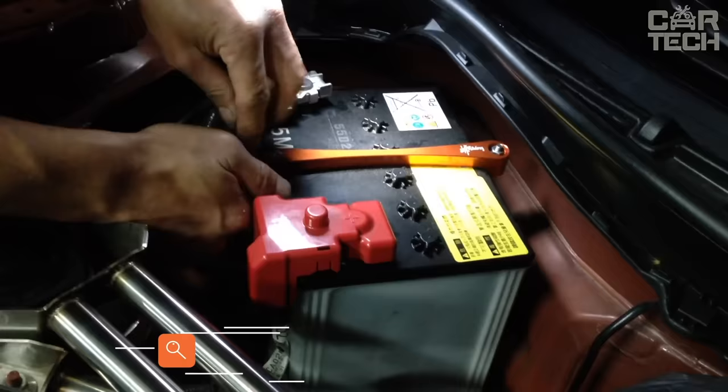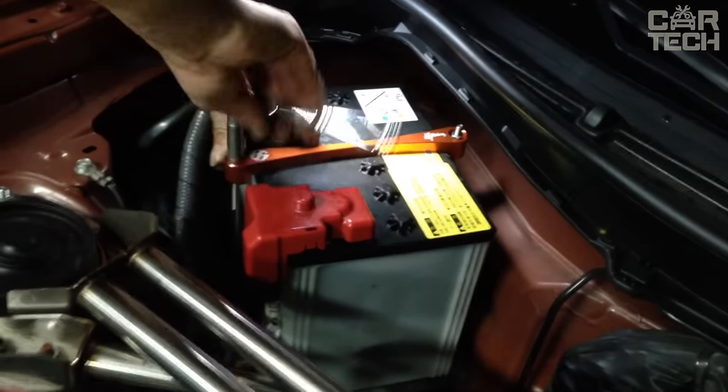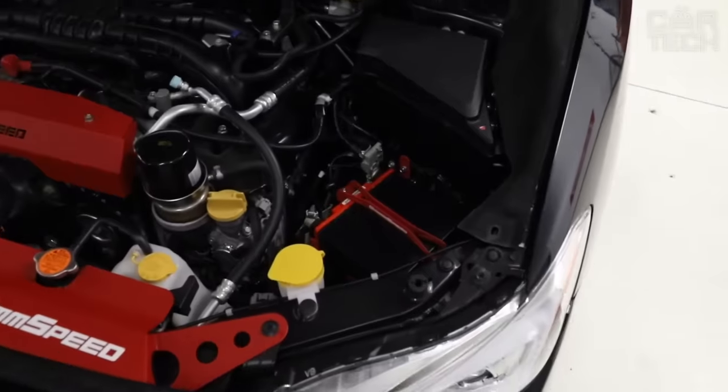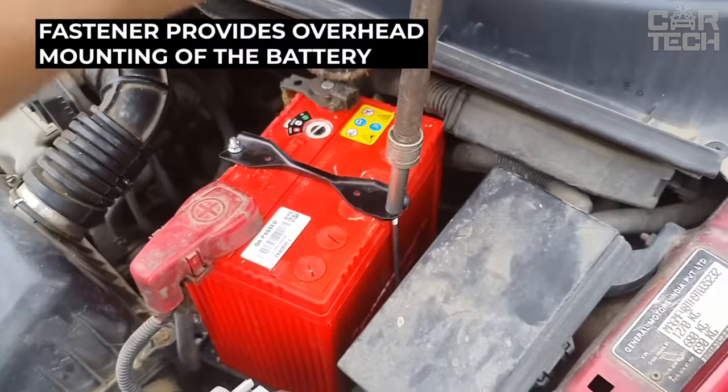Every car owner knows how important it is to properly and securely fasten the battery in its place, because a loose battery can cause many problems, especially in the event of a traffic accident. You can avoid such a problem with the help of a special battery mount. The mount is made of durable steel and is universal.